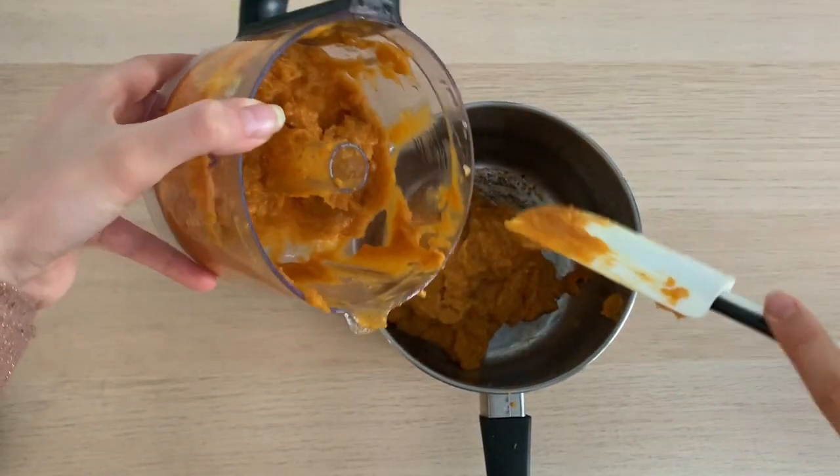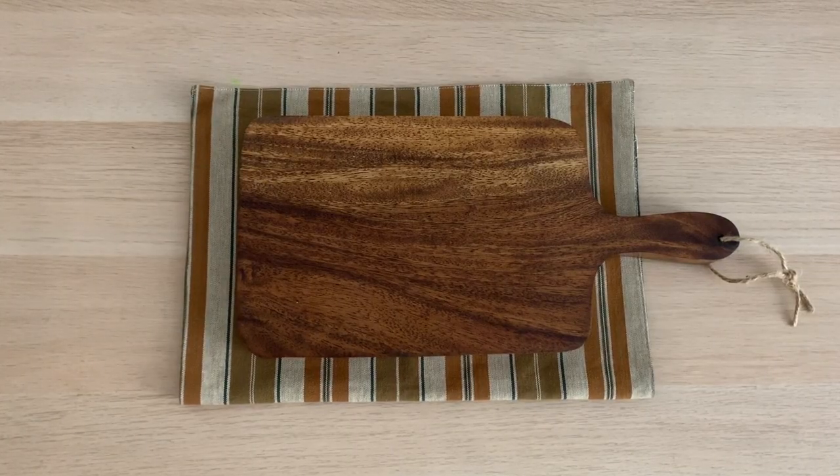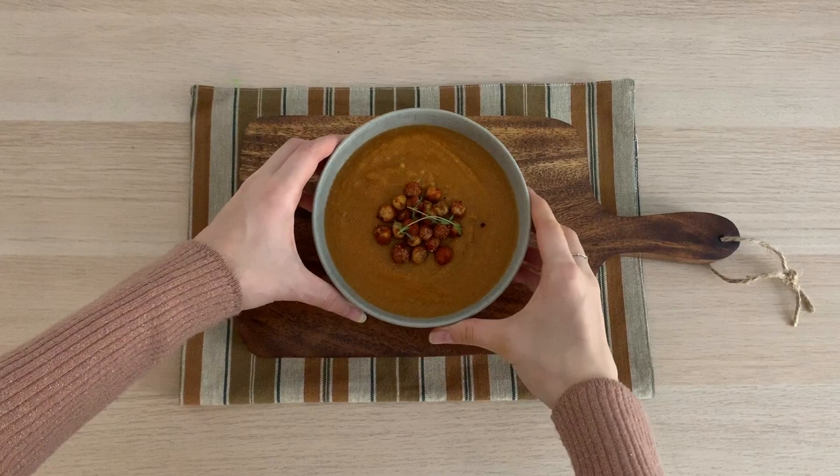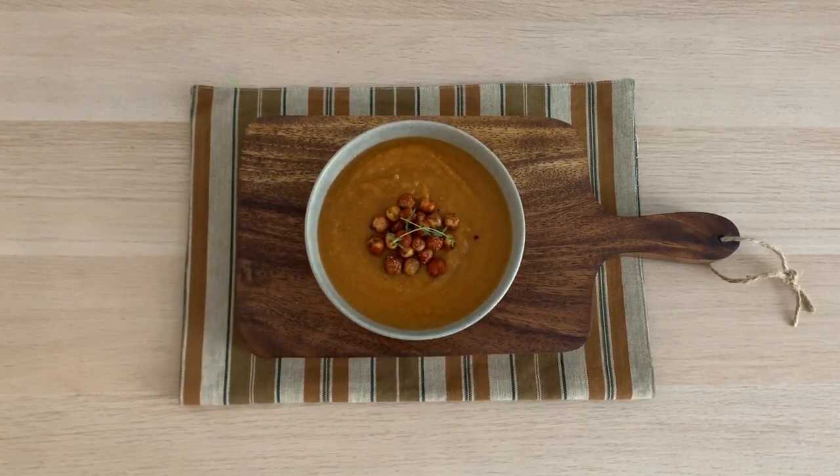Cook the soup on the stove over medium heat until it's warmed through. This soup is like a hug in a bowl — it's the perfect meal when you're under the weather or chilled by the rain and snow.